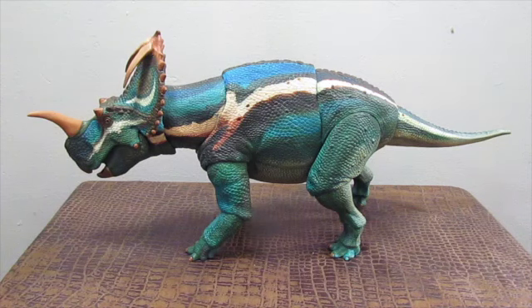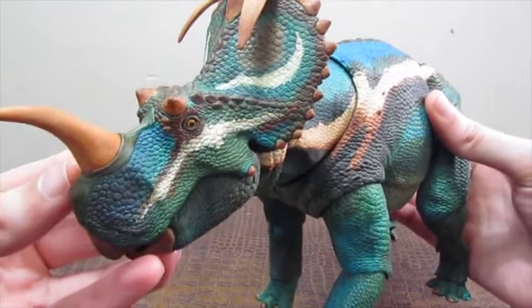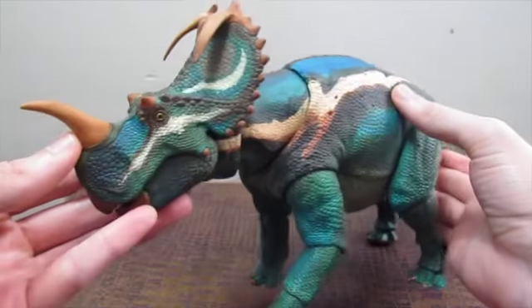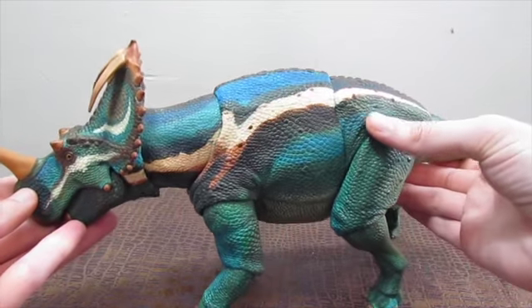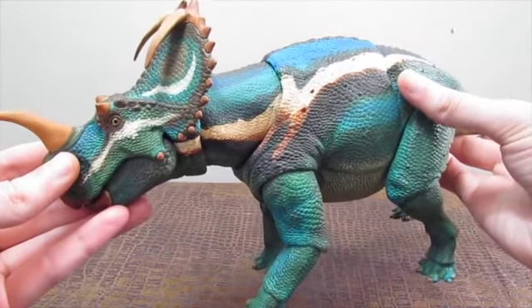Here we have the adult Centrosaurus, which is undoubtedly one of my favorites — it is one of my top ten favorite ceratopsians of all time. The coloration for this adult Centrosaurus is based on an agamid lizard called the blue-crested lizard. In my opinion, it's awesome. Look at the white on the face and the frill, along with the dark blue that fades into green and is also separating into black. And I love the brown and how it melds the colors together.